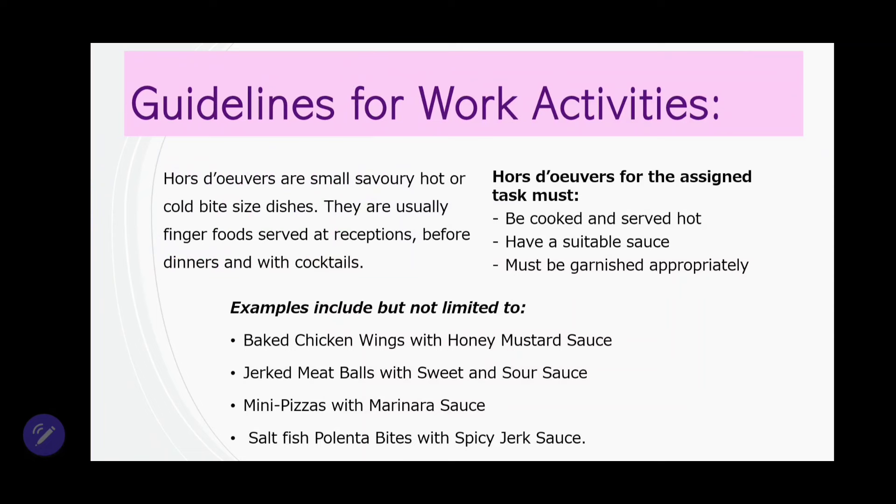Now let us look at some examples that were included with this question. They have: baked chicken wings with honey mustard sauce — wings are very versatile, you could do barbecue wings, jerk wings, spicy fried wings, or grilled wings. Whatever style you choose, ensure that you have a sauce. Next: jerk meatballs with sweet and sour sauce — you can do different flavors of meatballs, like barbecue meatballs. Also: mini pizzas with marinara sauce, and salt fish polenta bites with spicy jerk sauce.